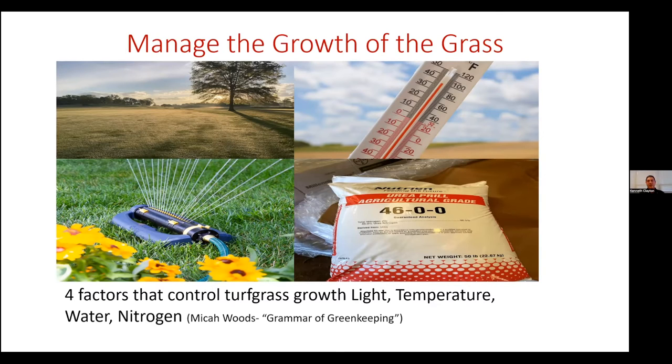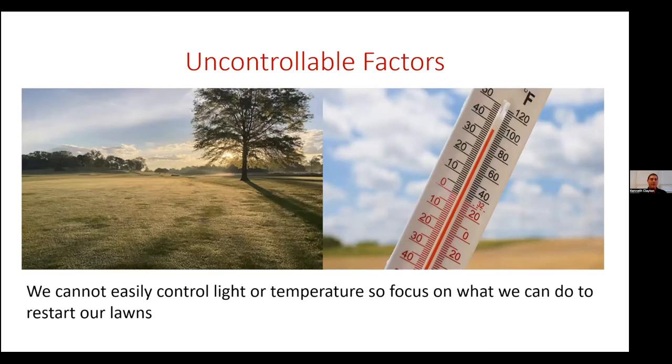When it comes to managing the growth of the grass, there are four main factors that control it: light, temperature, water, and nitrogen. I got those from a little book called The Grammar of Greenkeeping by Michael Woods. All turfgrass issues can essentially be narrowed down to one of these four being a limiting factor of the rate of growth.